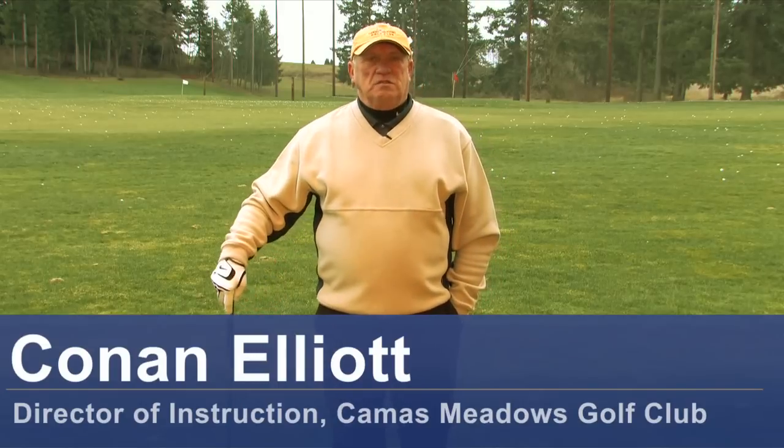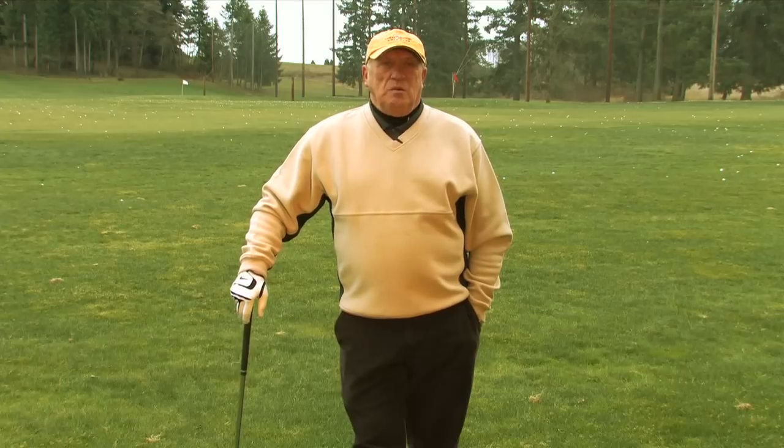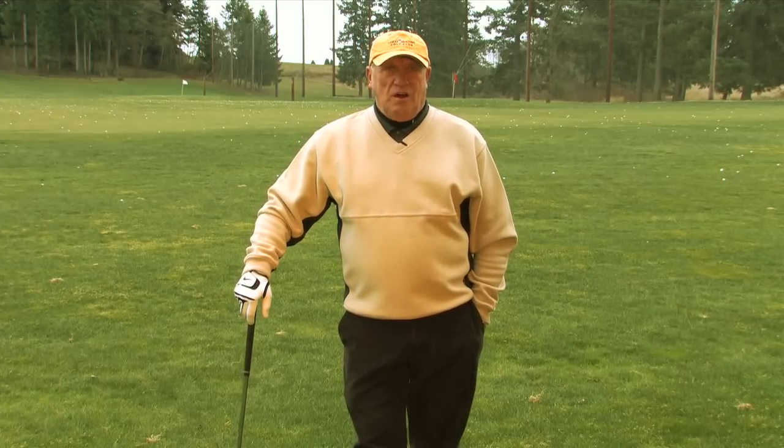Hello, this is Conan Elliott and I'm Director of Instruction here at Camas Meadows Golf Club in Camas, Washington. Today we're going to talk about how to break in new golf clubs.